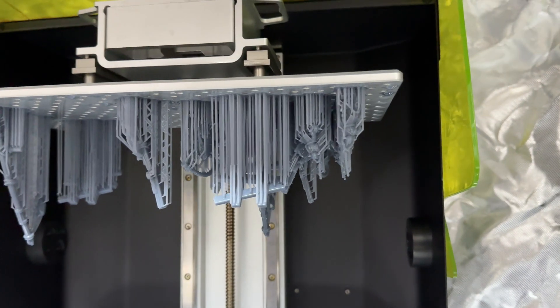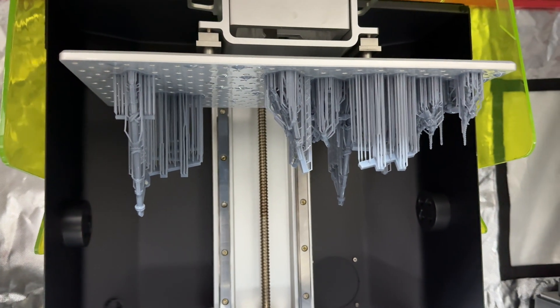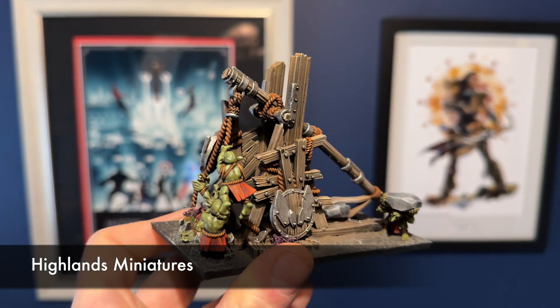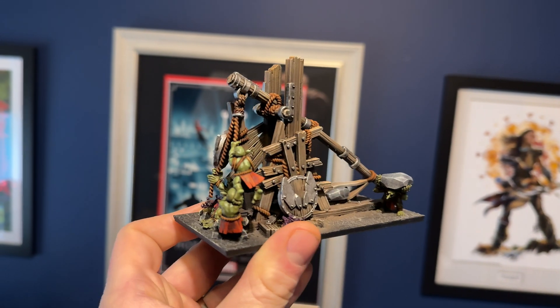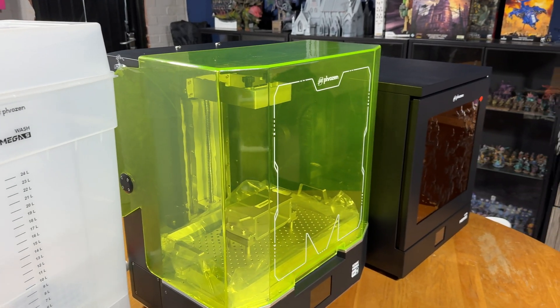I'm going to walk you through the steps of resin 3D printing a miniature. Resin 3D printing is actually really surprisingly simple, but there's a lot of complexities that go around it and it can become really difficult as well, so just bear that in mind. Safety is probably your number one thing. So first off you've purchased your brand new resin 3D printer and now it's time to get a miniature printed off.